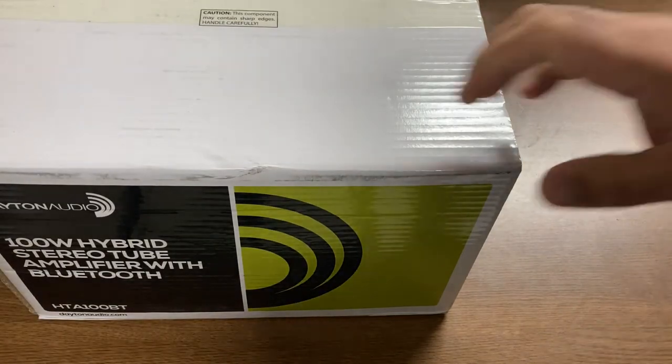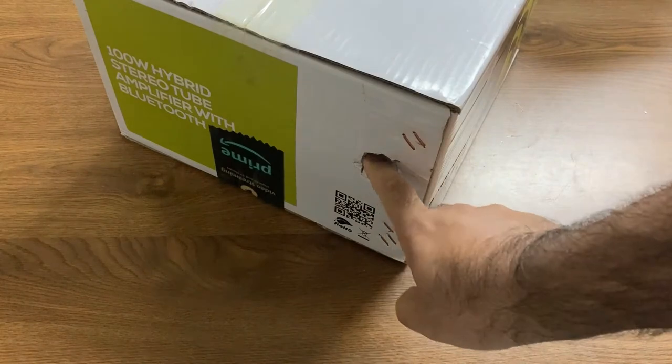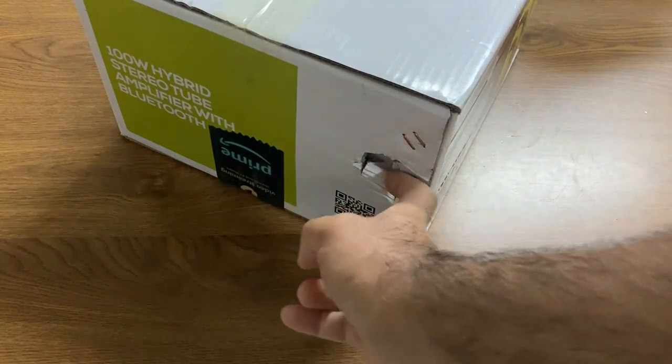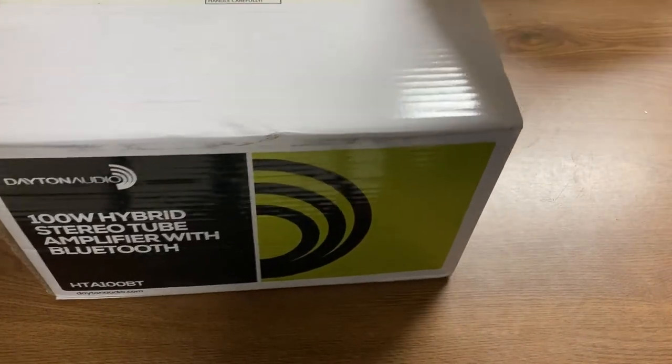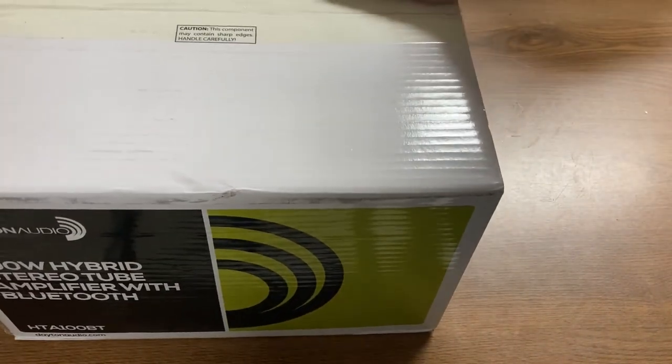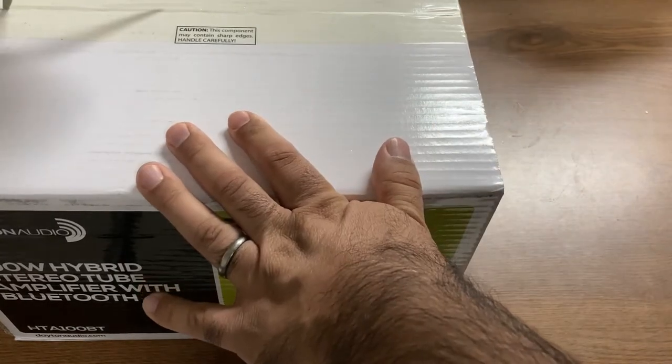There's a certain Seattle-based gargantuan retailer that I'm not thrilled with. So let's hope this thing is okay. If not, it's going to go back, and hopefully I'll get another one that's in good shape.